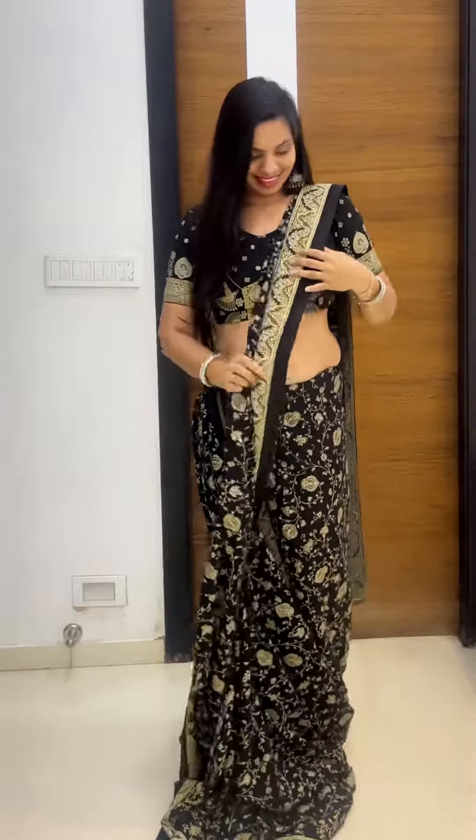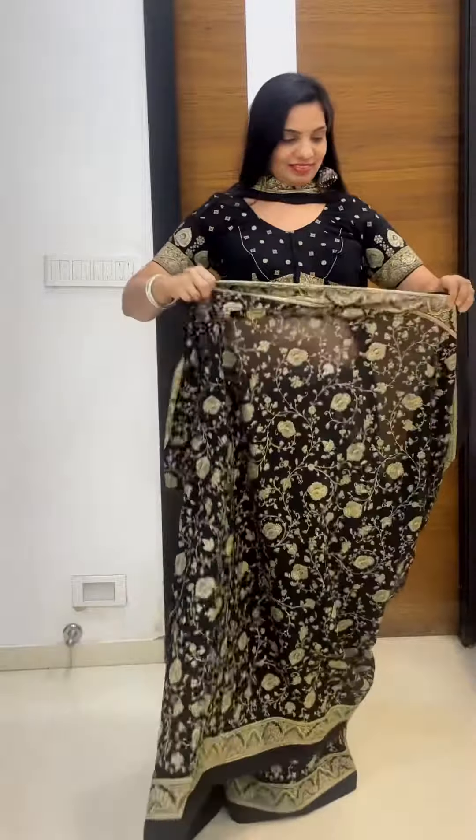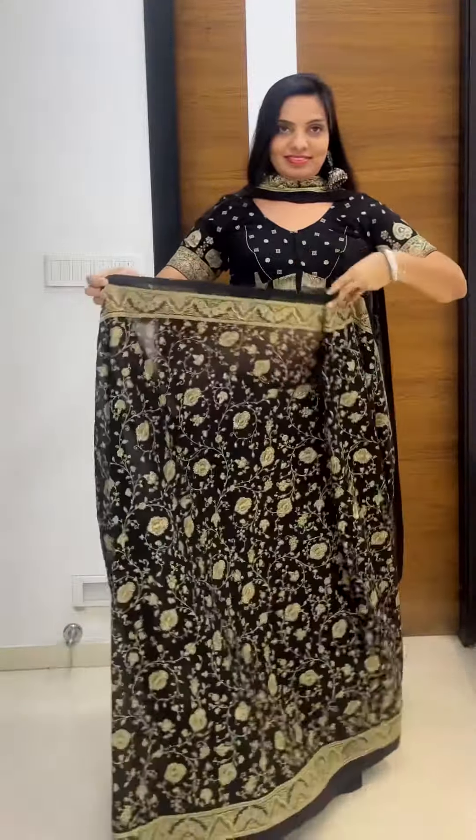Now place the pallu pleats on the shoulder after arranging, and put it around your neck like a dupatta. Now take the remaining fabric in the front, leave some cowl, and start making lower pleats.